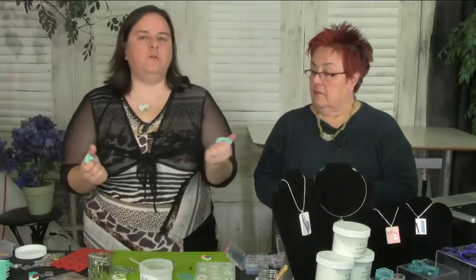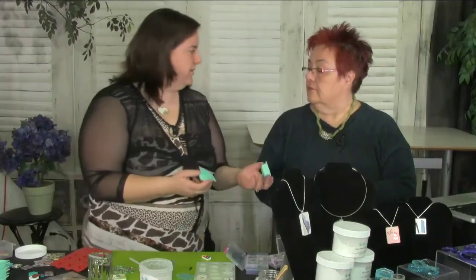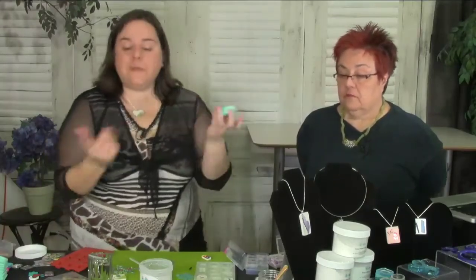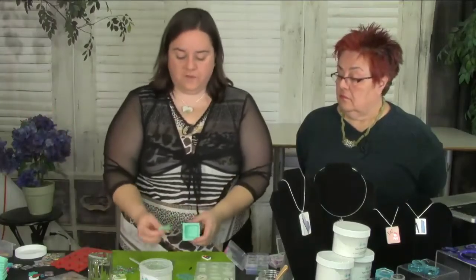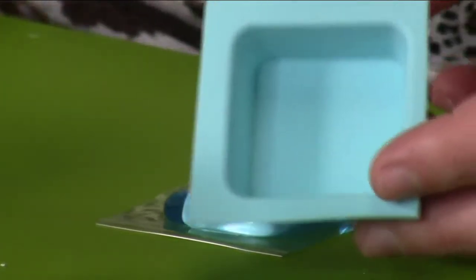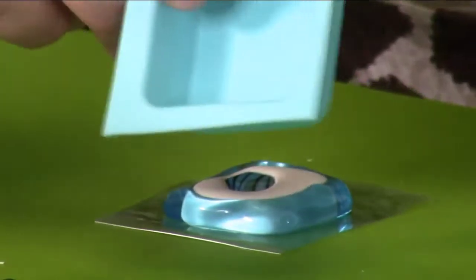I found a brownie silicone mold at the baking section — the kind you pour brownie mix into — and I use it for my concrete pieces. I just cut the finished concrete into little squares. The piece I called 'Moab' that I showed earlier came out of this mold. I use it a lot because it makes a great little size for pendants.